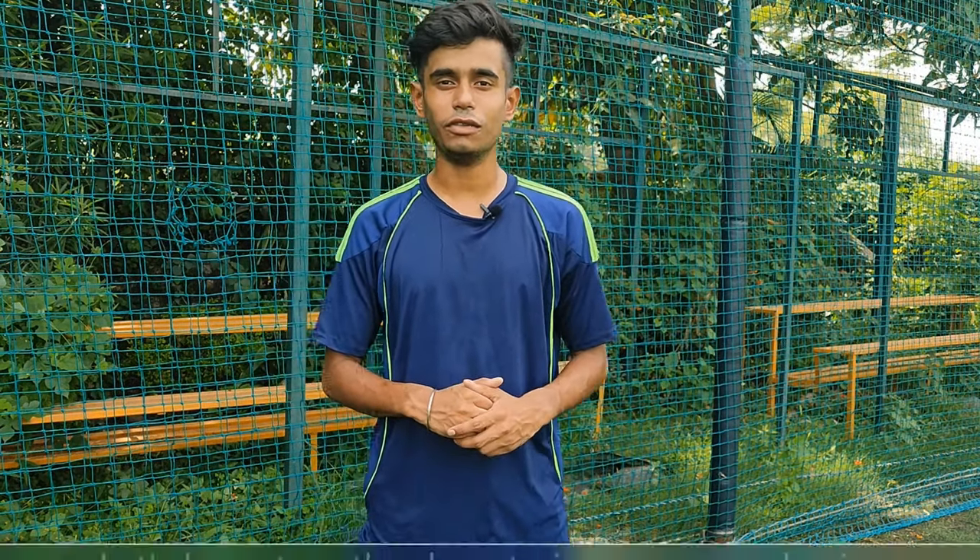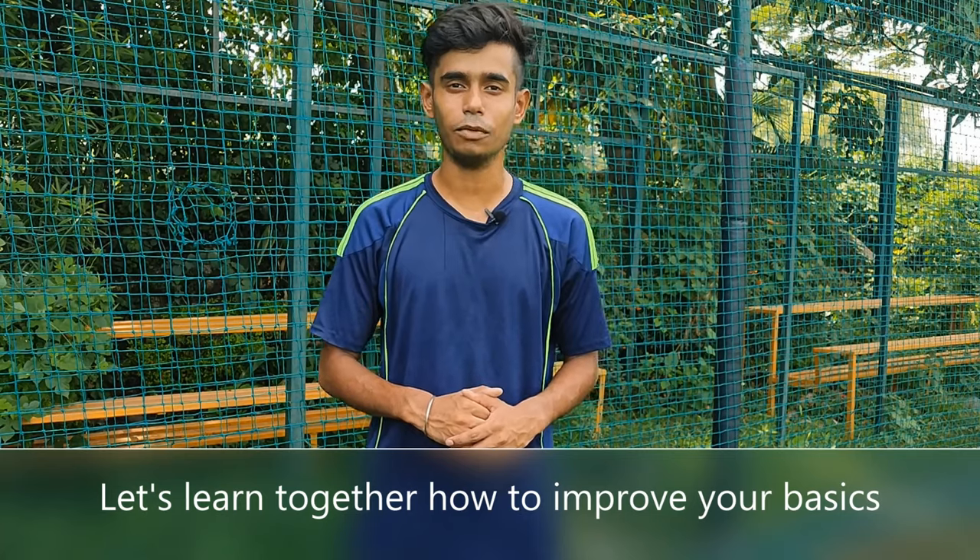Hello guys and welcome back to my YouTube channel Kickstart. Today's video I will show you some exercises that will help you to improve your basics.